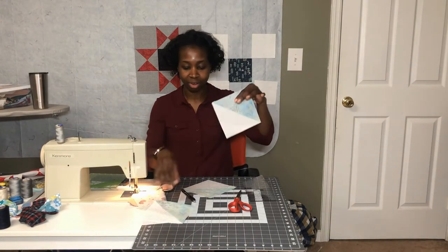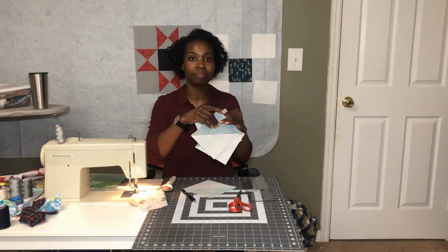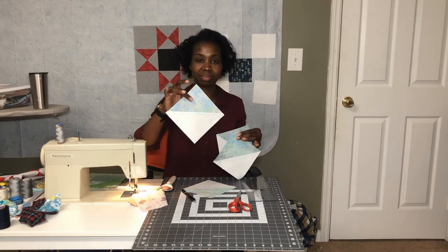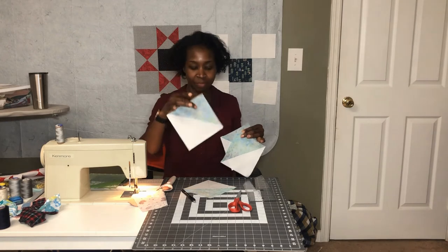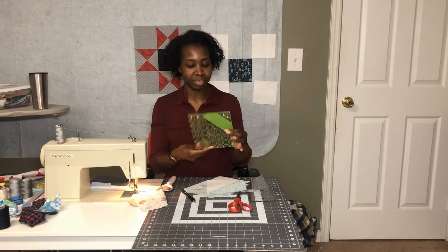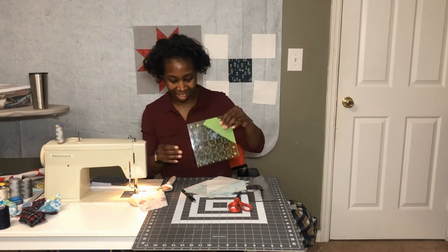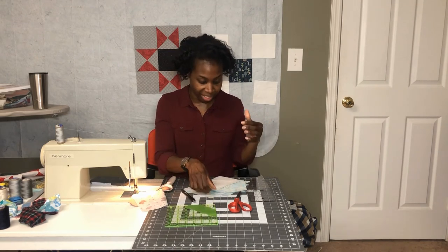I have all four of the half square triangles right here. I cut them apart, pressed them with the seam allowance going to the dark side of the triangle, and squared them up to six inches. I used my OmniGrip six-and-a-half-inch ruler — I have tape on it because of another project — to square up my squares to six inches.